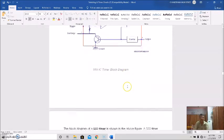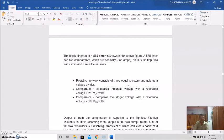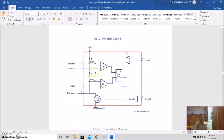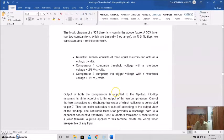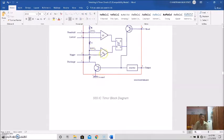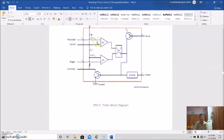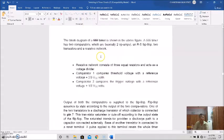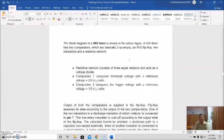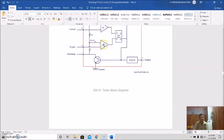Comparator one compares the threshold voltage with a reference voltage of plus two-thirds VCC. Comparator two compares the trigger voltage with a reference voltage of plus one-third VCC. The threshold input is at pin 6 and the trigger input is also labeled here. The output of both comparators is supplied to the flip-flop.